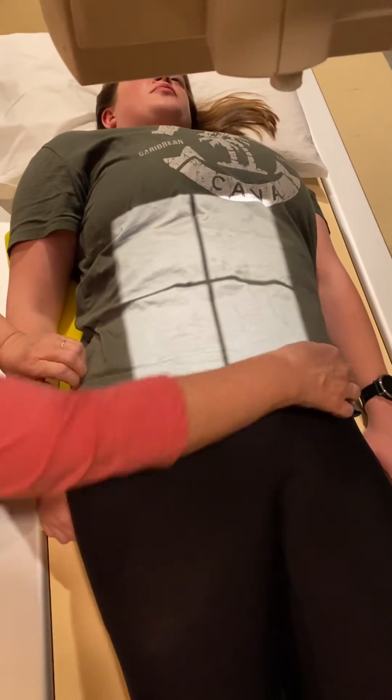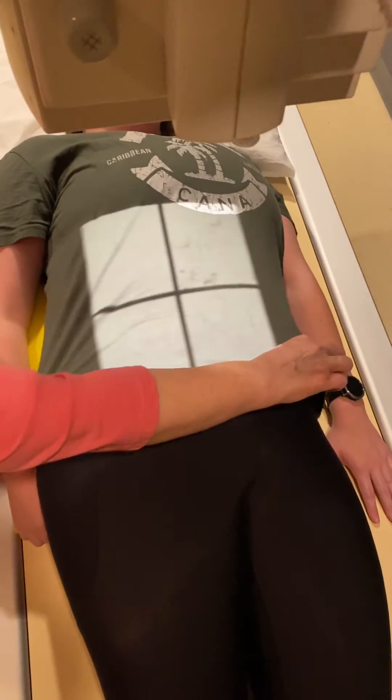So now our central ray is at the level of crest, about one to two inches away from mid-sagittal on the elevated side. And I'm going to go with that. And this is our LPO.